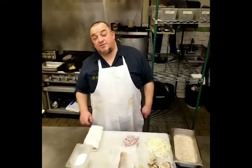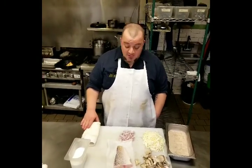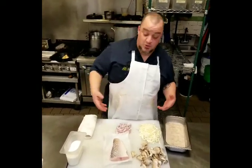Hey guys, tonight's fish video is Golden Tile Fish. This is the walleye of the North Atlantic. It's one of my favorite fishes in all of the oceans. Absolutely delicious, texturally just about perfect, and requiring an unusual amount of restraint from me while cooking, which is something I don't usually do.